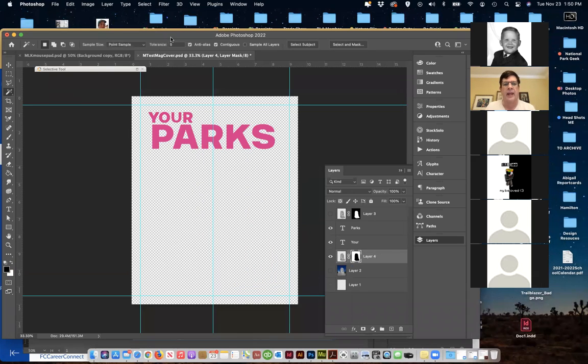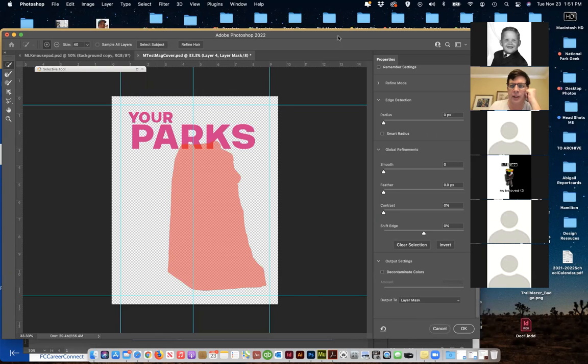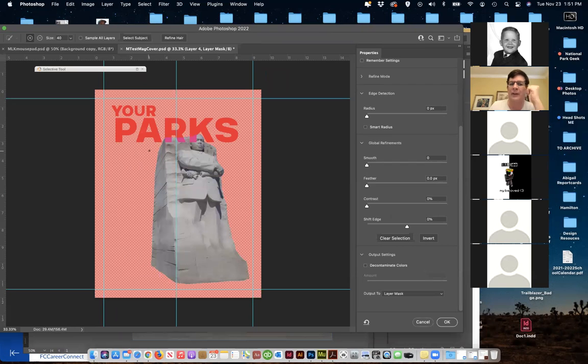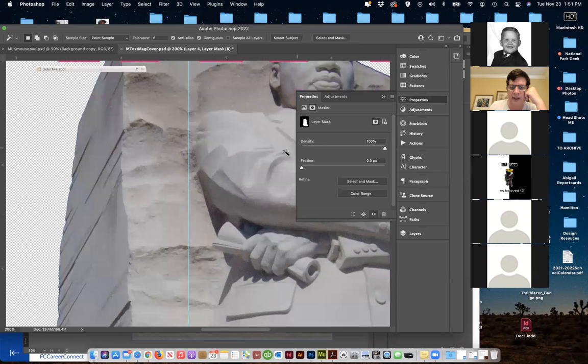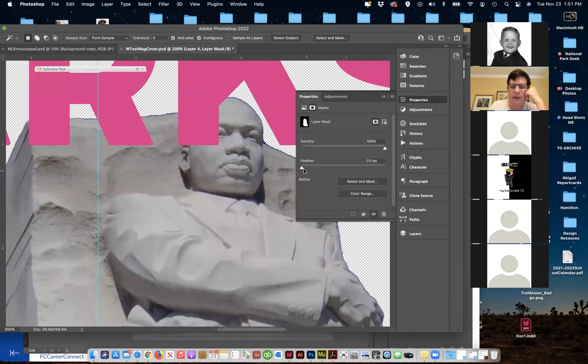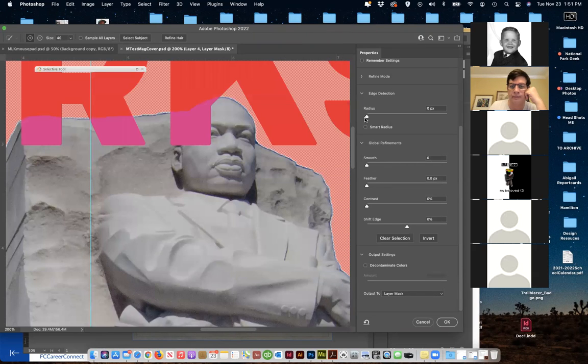I'm going to use the Magic Wand to select everything around it and make a mask. I'm going to actually invert that mask — select Mask, scroll down and there's an Invert. Now the outside is masked, not the inside. So now we've got the right mask going on, and I can see there's a little bit of blue edge. I can pull the mask's Shift Edge to try to get rid of this little blue haze.